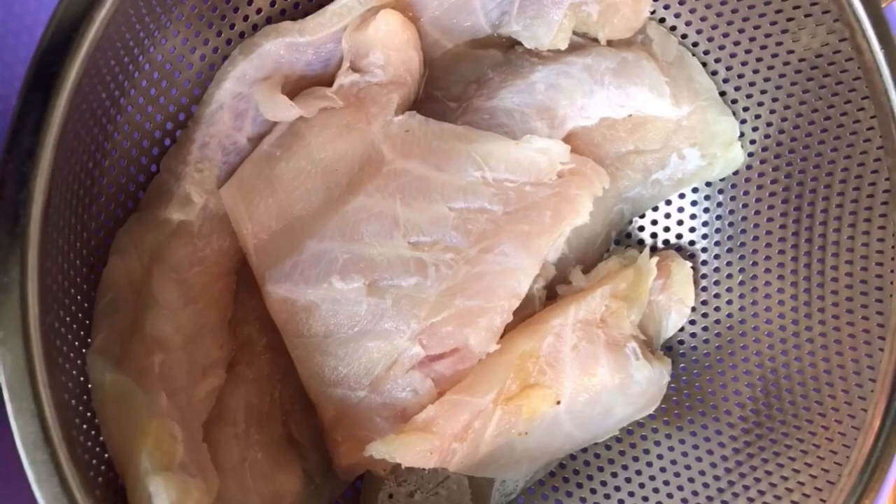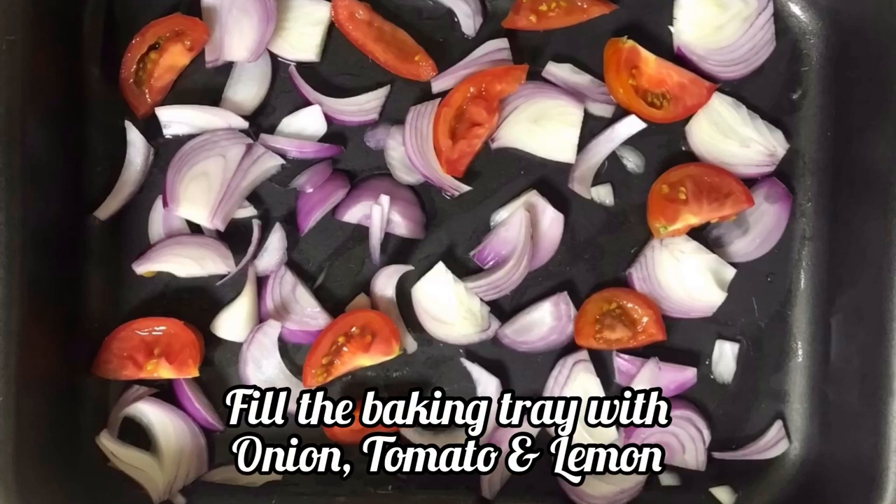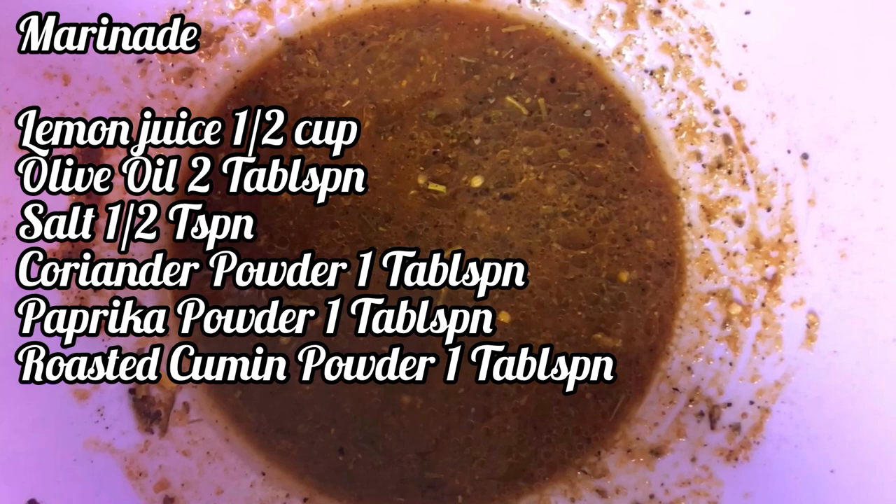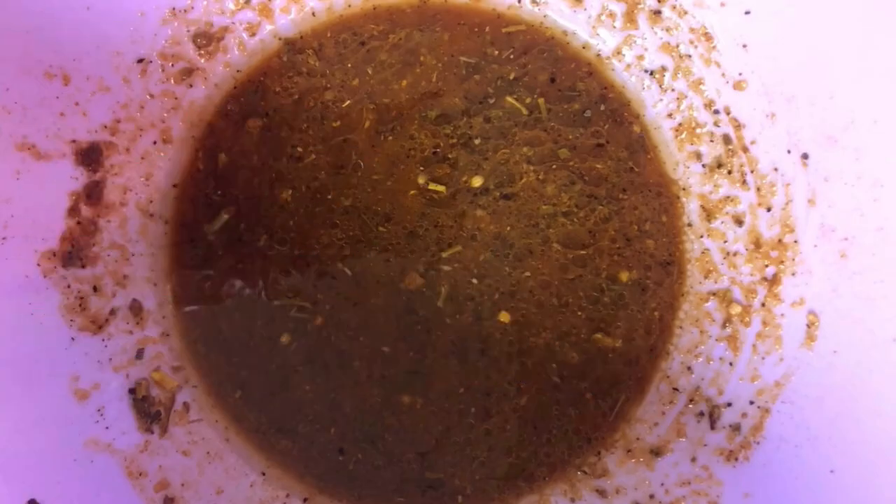Wash and dry the fish very properly, then line your tray with onion, tomato, and lemon. In a mixing bowl, prepare the marinade by combining all of the ingredients, and then simply coat the fish fillets nicely in this marinade.